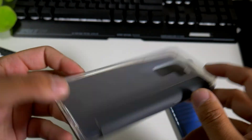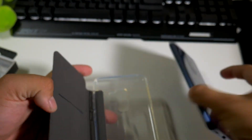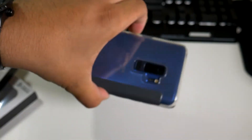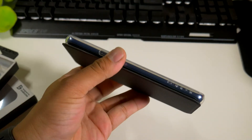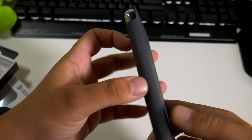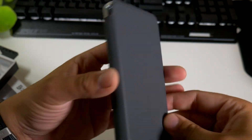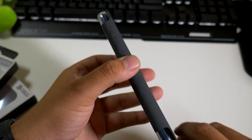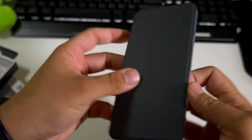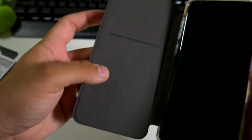You do have the Incipio logo on the side. Let's pop this baby in and see what it looks like. So it doesn't close — there's no magnet — but the coolest part about this is that it shows the back of the phone. You can definitely see the back and it looks pretty good. It's a little bit different, which is why I like this case — some may say it's too different, but you do have a lot of protection.